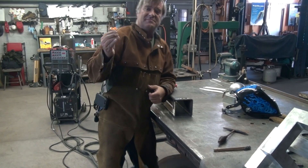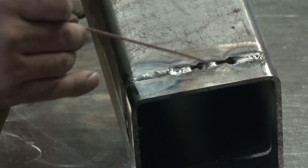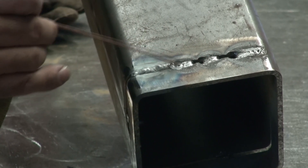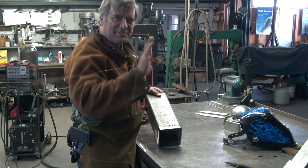Still too hot. I turned it from 155 down to 140. Let's try it there. This is why I like to practice — 160 amps was too hot, 155 was still too hot, 140 was better, though I probably could have even gone down a little more, to about 130 or 125.